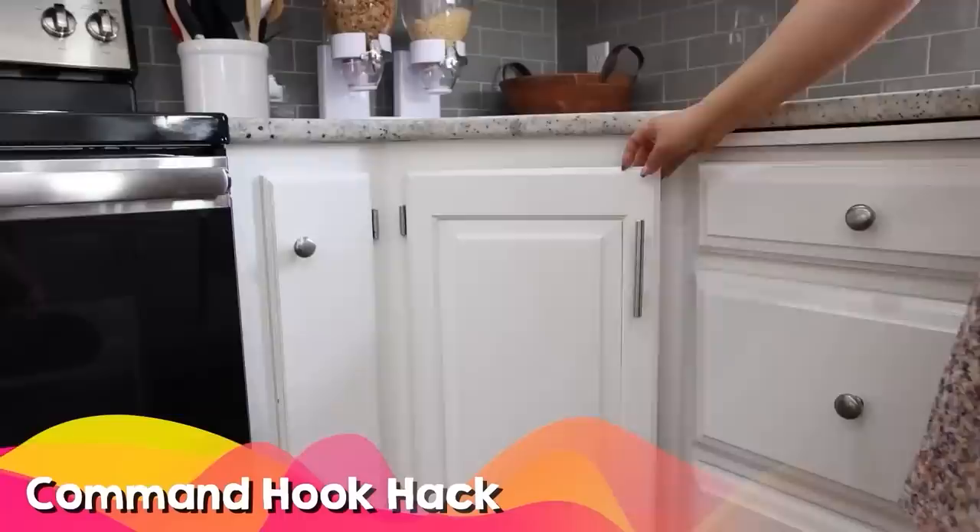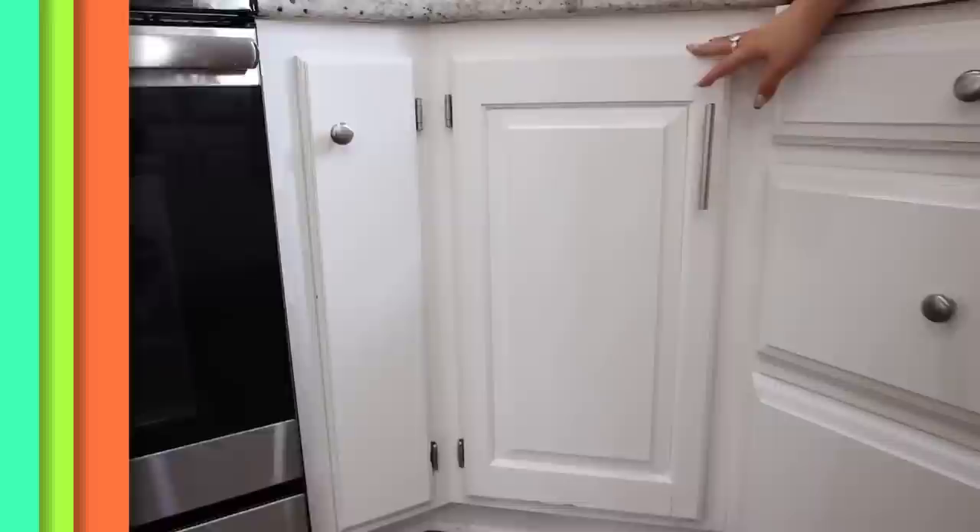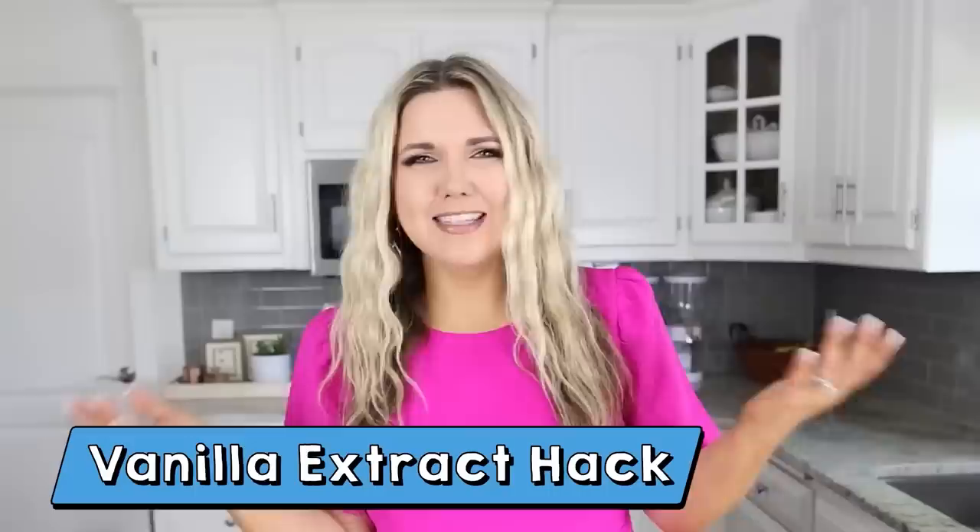One of my favorite kitchen hacks is hanging up my oven mitts. Put a command strip on the back of your cabinet — I've done this for years. Most oven mitts come with a little handle on them, so you can hang them right on there. That way you don't have to waste any space in your drawers.